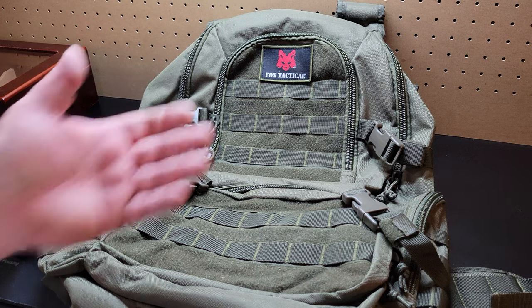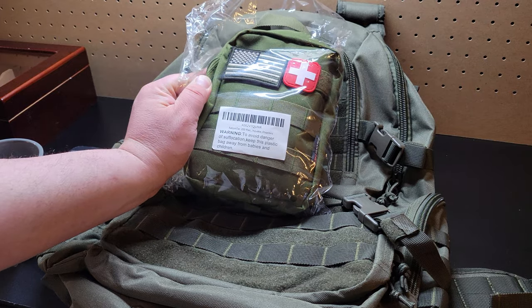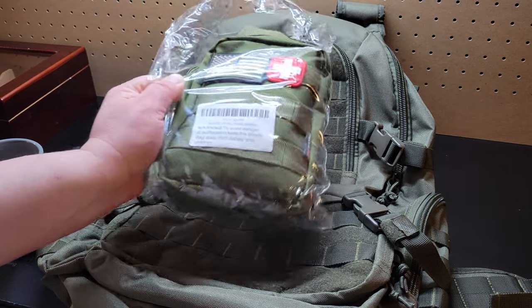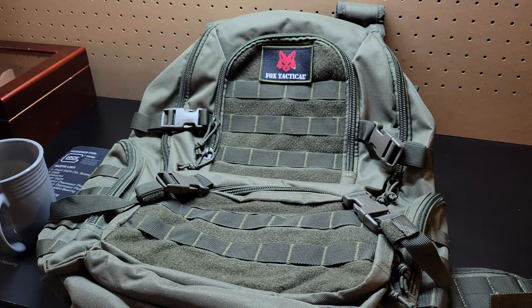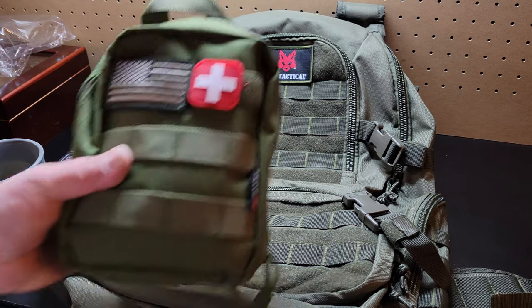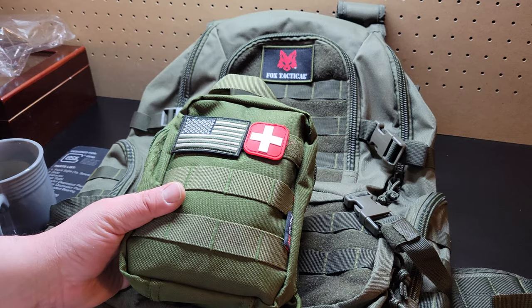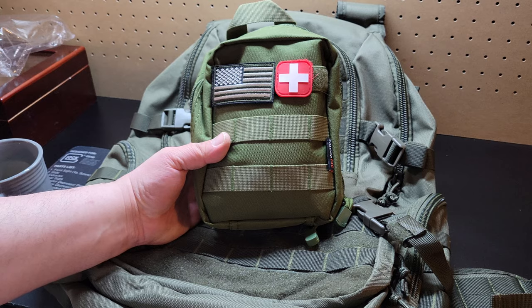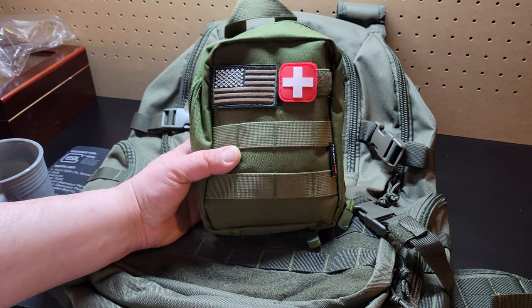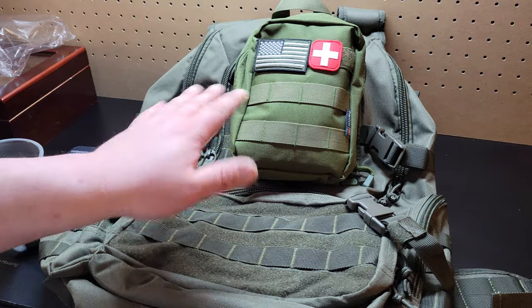Well, as you can see, there's the bag guys. They say it's OD green, but I don't know if you guys can see this — it seems to be just a little bit different color. Well, different brands, I guess different shades of OD green. I'd call this more like a ranger green, but you can definitely see the difference.